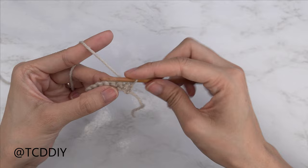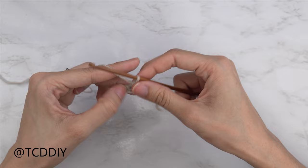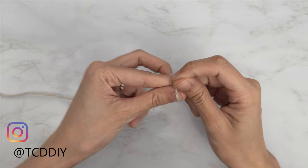This tutorial is for size small, but you can adjust it for your size and I'll explain how to in the video, so let's get started. To begin this top, we're first going to grab our category 3 yarn and make a slipknot.